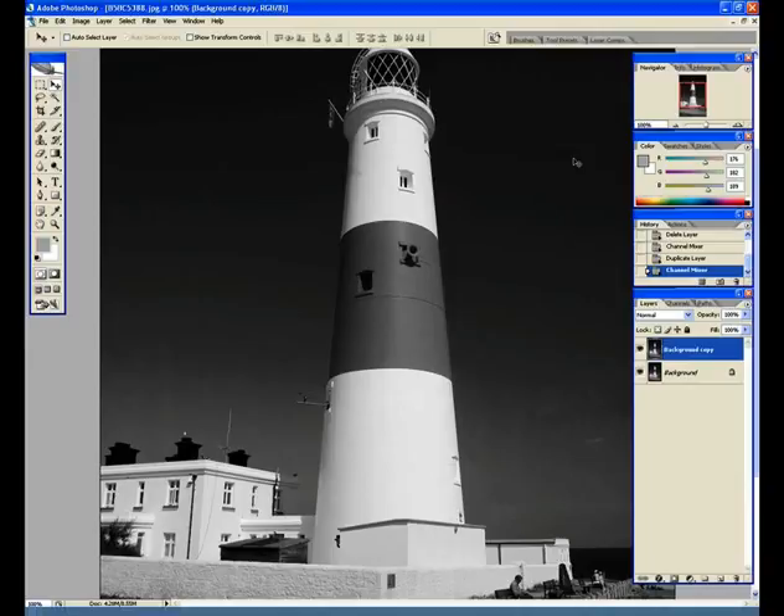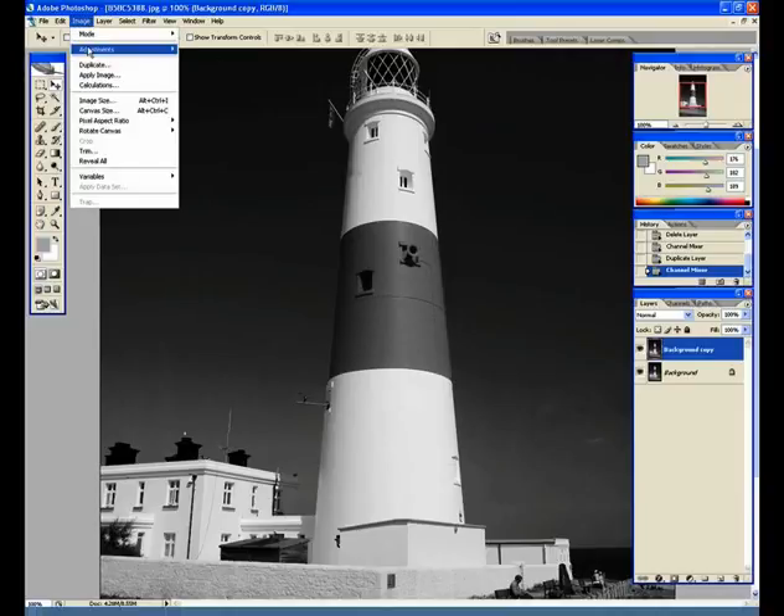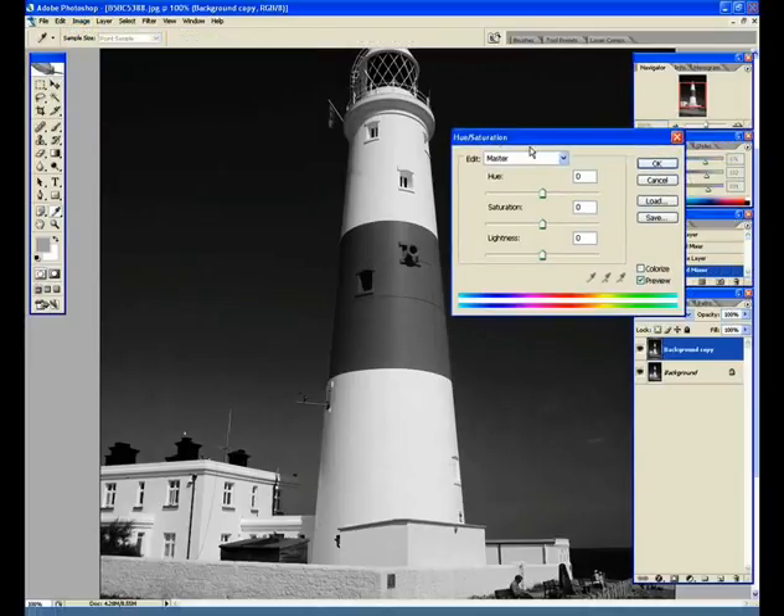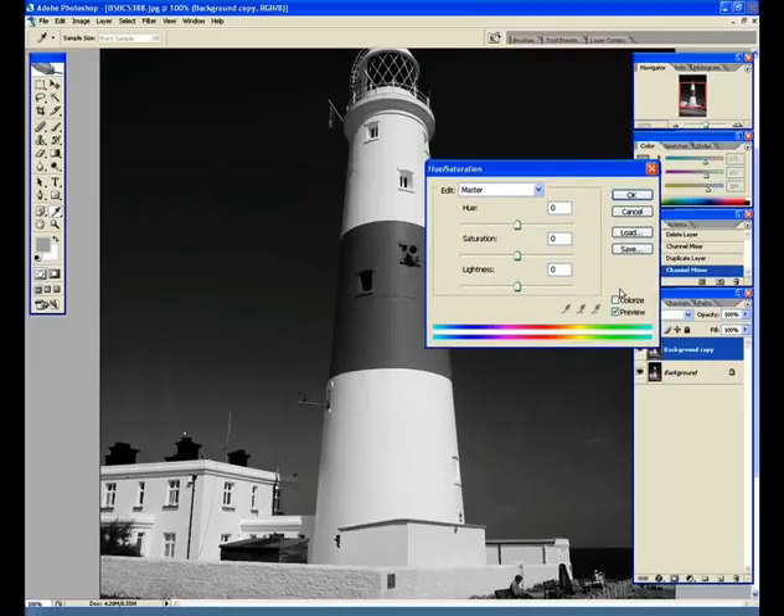Next, we're going to play around with Hue and Saturation to start to colorize the image and give it that real lith style look. Go up to Image > Adjustments > Hue and Saturation. Make sure the Preview button is checked, and select Colorize so all adjustments affect the image and start to color it up. To get that sepia style tone, adjust the Hue down to about 41, the Saturation to about 35, then adjust the Lightness if needed. There we've got something which looks quite nice as a sepia tone, so click OK.